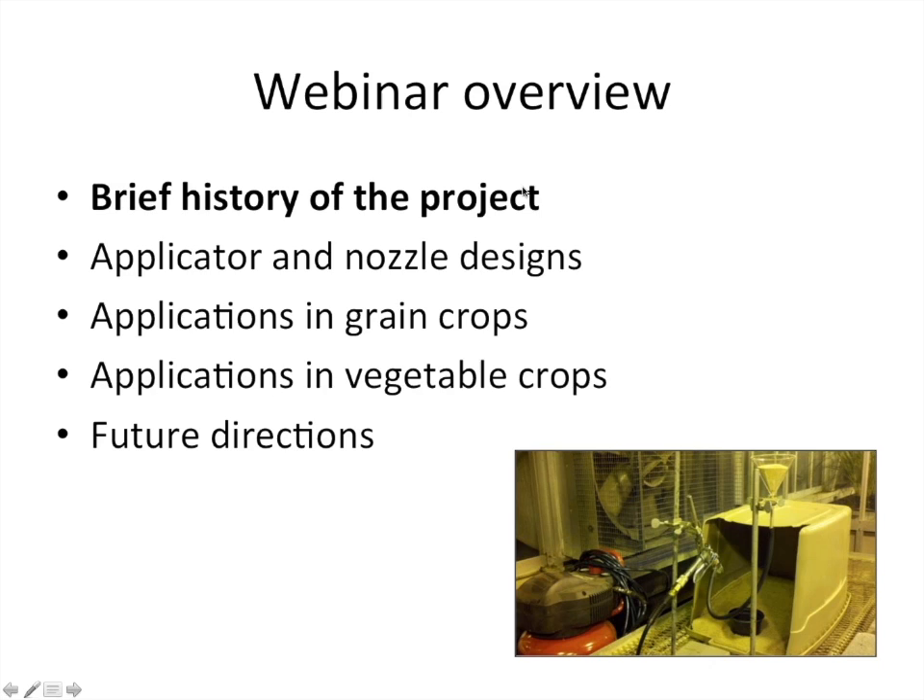Here's an overview of what we'll cover in today's webinar. I'm going to start with a brief history of this project and some of the initial research that led to our current work. Then I'll pass it over to Dan to talk about applicator and nozzle designs. Then Sharon will talk about grit applications in grain crops, and then I'll take over and talk about grit applications specifically in organic vegetable crops, and future directions for the project.